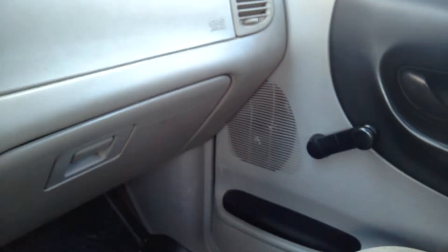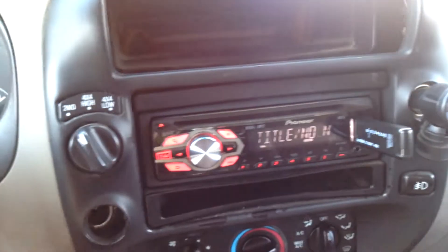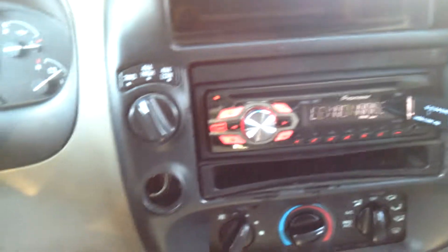For my door speakers, I got two 5x7 Rockford Fosgates. I'll try to find a link for them and put them in the description.